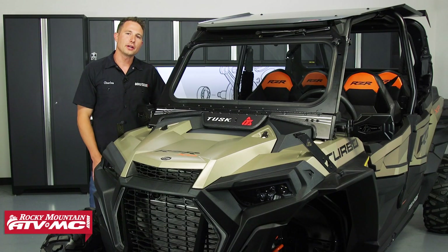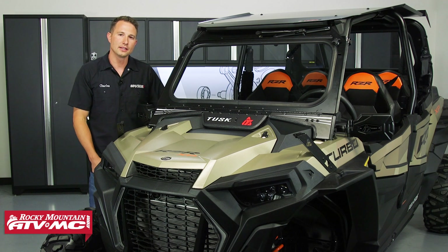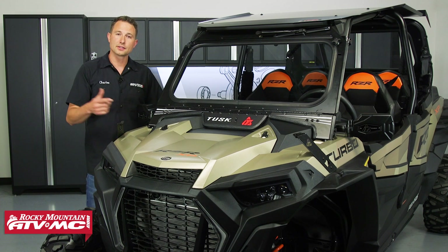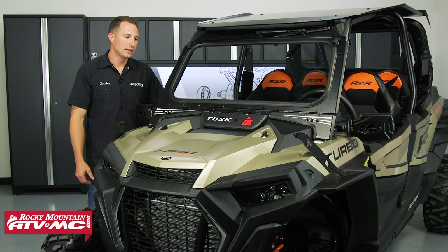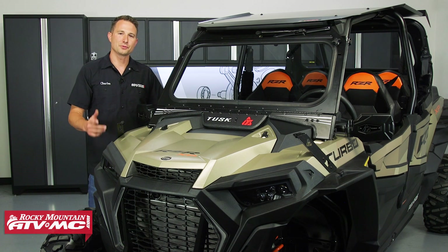And that's your closer look at the Tusk UTV upgrade kits for your Polaris XP4 Turbo or your XP4 1000. No matter what kit you go with, we do have install videos for those kits, and if you have any questions about the kits leave those down in the comments below. These kits are available on our website. If you want to see more helpful content for your Razor, make sure you subscribe to our channel and stay up on our latest videos. I'm Charles with Rocky Mountain — thanks for watching.